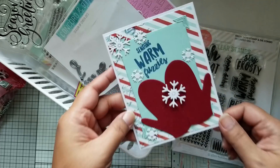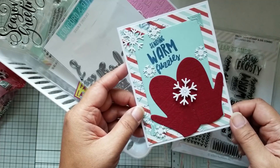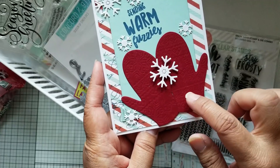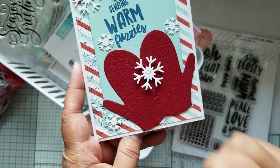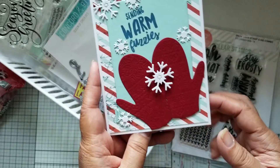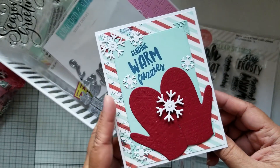I just did it like the mittens were holding a snowflake in the palm. I also used an embossing folder to emboss this paper here — I don't know if you can see the pattern on the mittens. I had that leftover in my scrap bin, so I just cut the mittens from that paper and stamped it on the inside. This is not a Christmas card; it's a winter card.